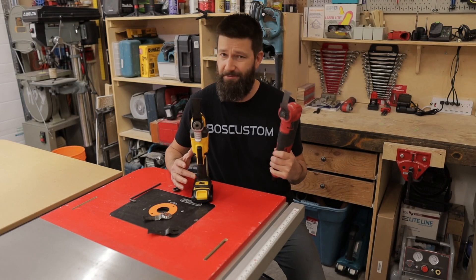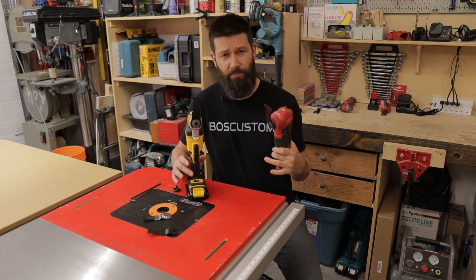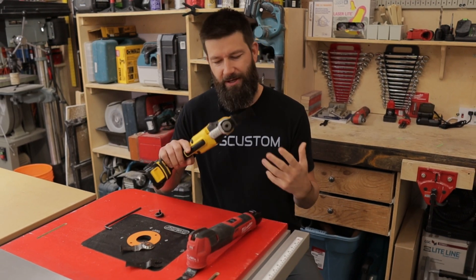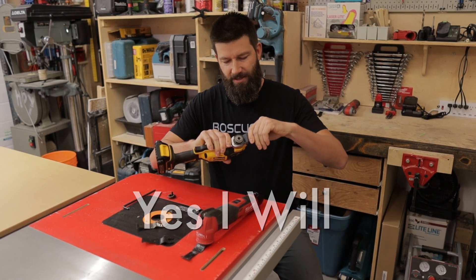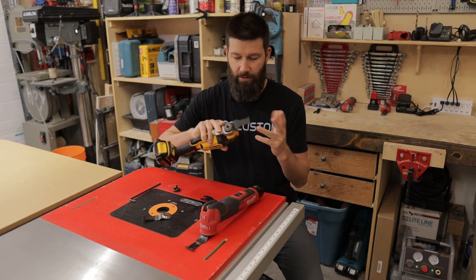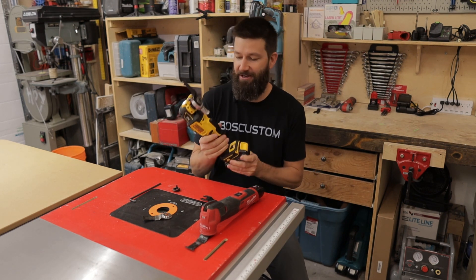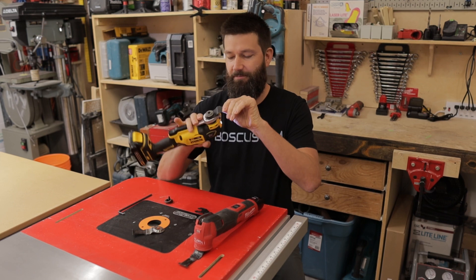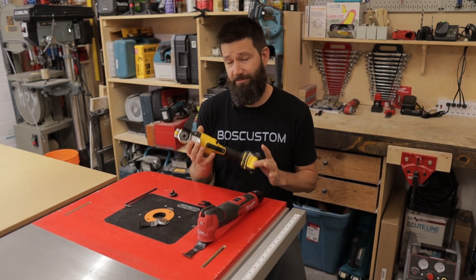Let's talk tool-less blade change. The DeWalt blade change system is pretty awesome — I'm not going to knock it. It's got this little lever down here that you just depress, pull the blade off, pop a new blade on, let it go, and it clicks in. The switch can be dangerous, so you can lock that off — probably a smart thing to do. If you want to change your position, undo it, change the position, click it on. Super handy, very quick.